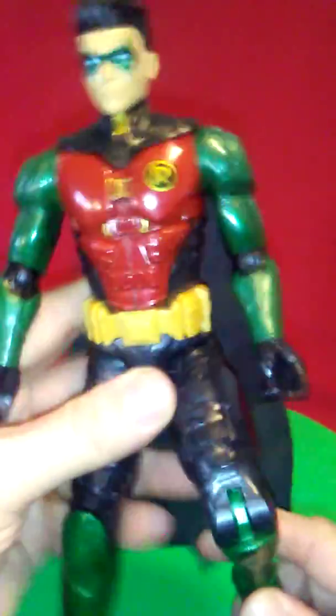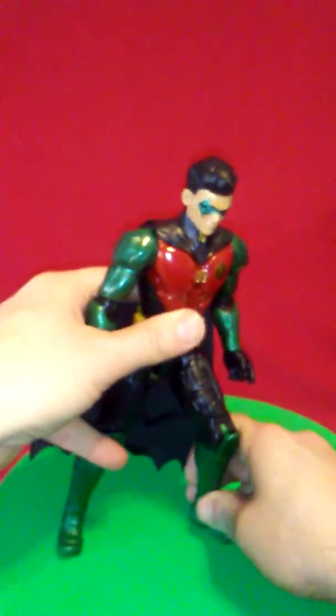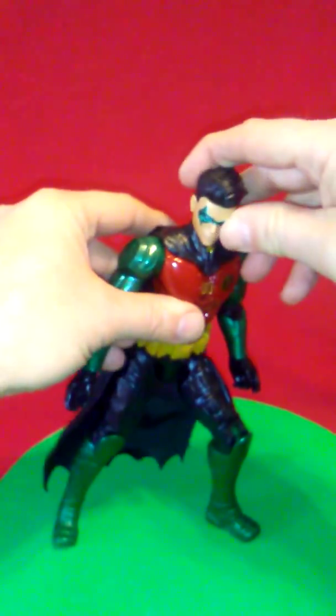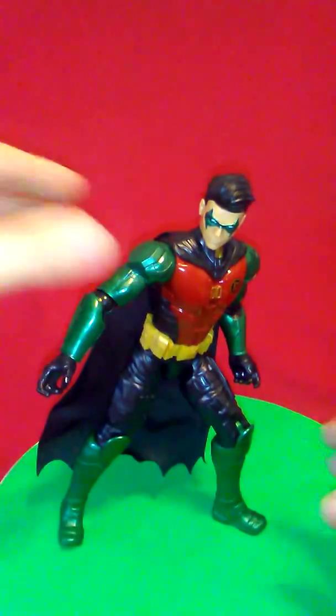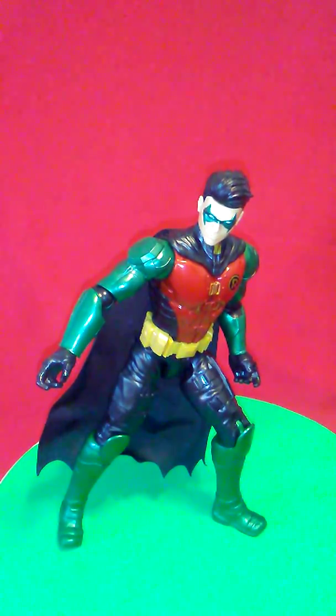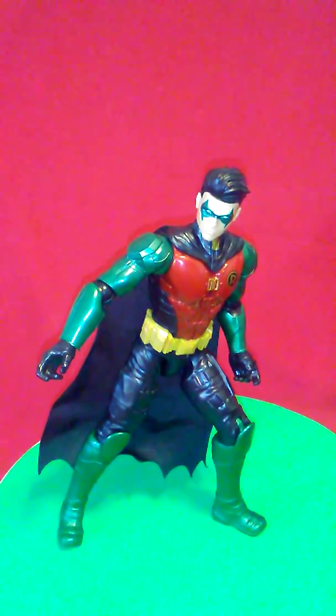There is no articulation in the ankles, so stances are going to be difficult. Let's see if we can get him in a cool stance here. I wish he came with like a bow staff or something. That's not a bad pose just throwing him up there real quick on an uneven surface — that's pretty good.